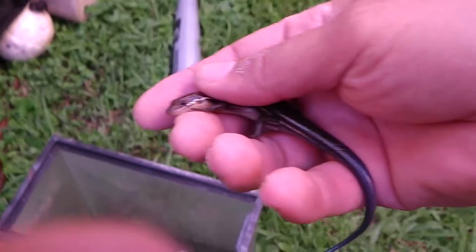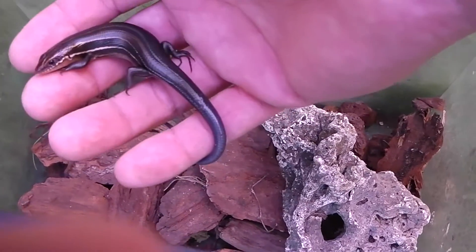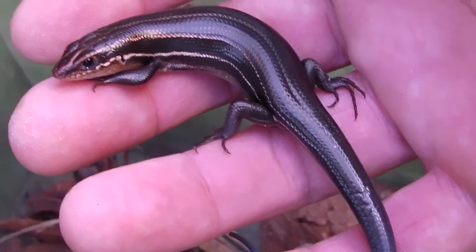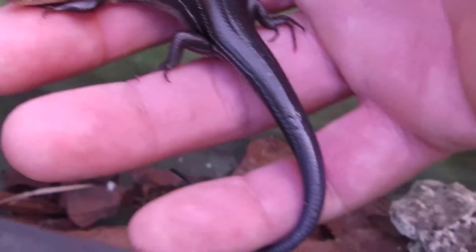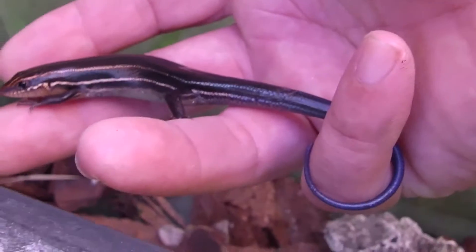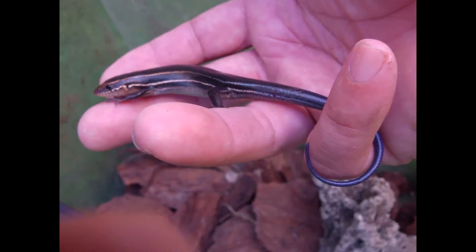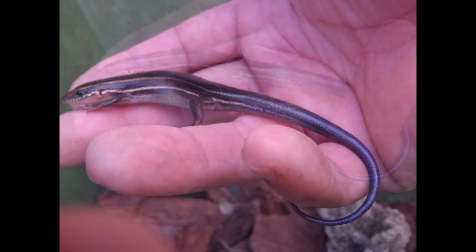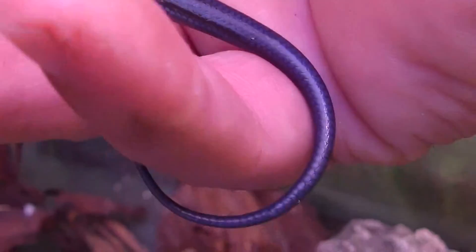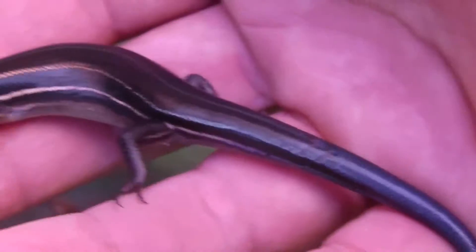All right guys, I'm just going to put him in here for now. I've got a little water bowl I'm going to put in there too.